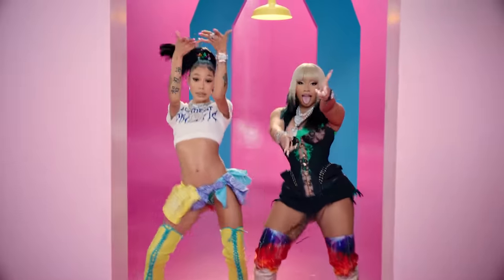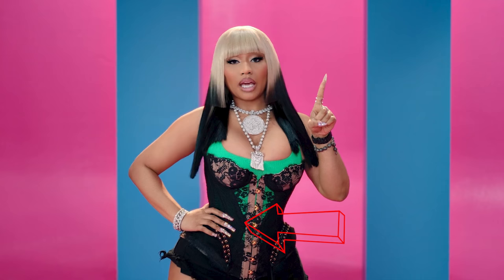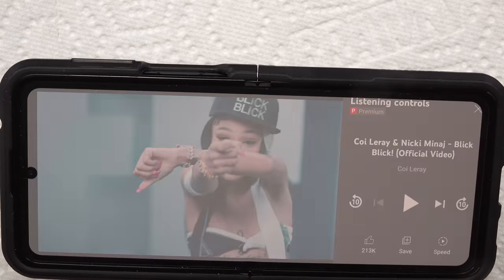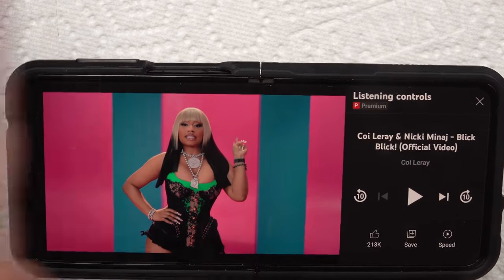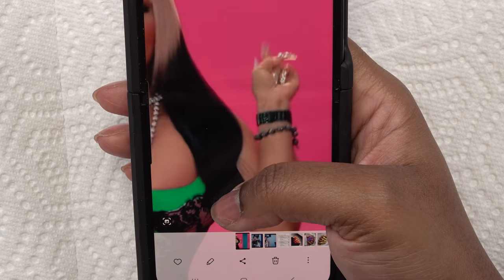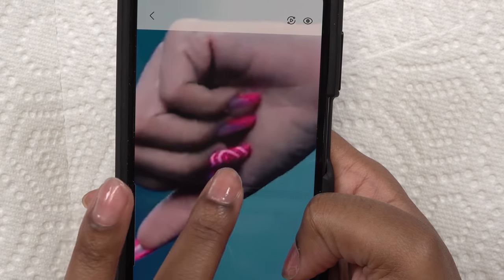Coi Leray and Nicki Minaj just released a video for their new single 'Blick Blick,' and while I was watching that video I saw these nails and said to myself we gotta recreate these. Let me see if I can get some good footage — looks like she's got some crystals going on, different shapes as well. Coi has some French tips with a little heart. The plan is to do one hand with Coi Leray's nails and the other with Nicki Minaj's nails.